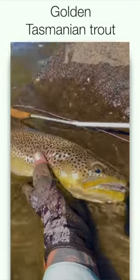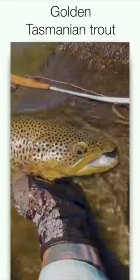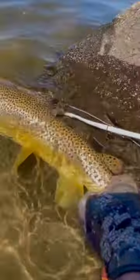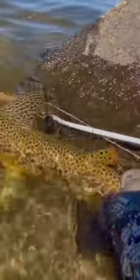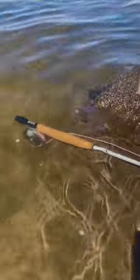It's a cracker, beautiful colours on it, nice big size as well. Just holding him there for a minute, just letting him — he's ready to go. Thank you Mr Trout, beautiful.